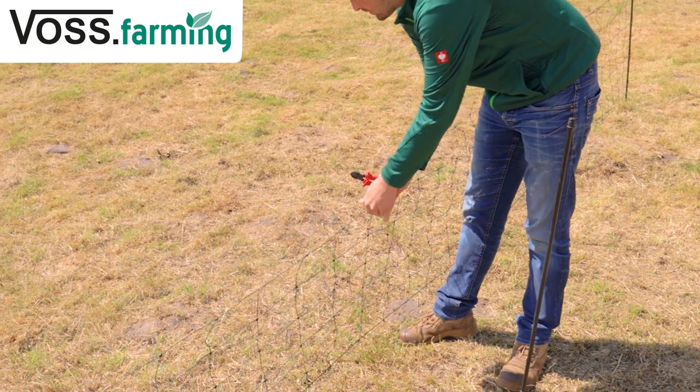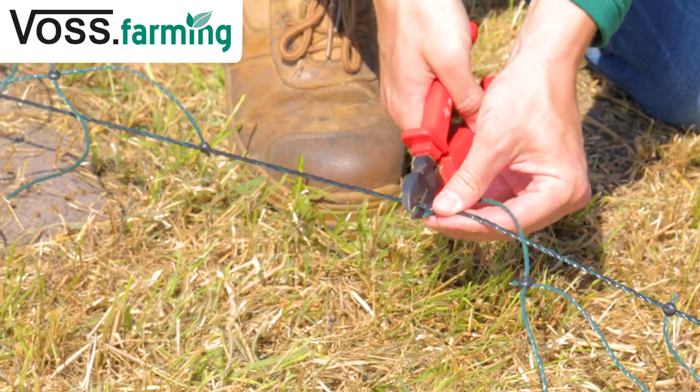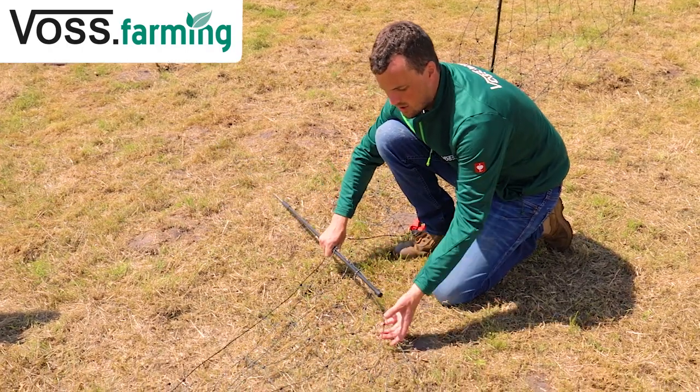Is the netting too long for your fence? Then you can shorten it. Cut off the axis directly behind the nodes, thread in a post at the new end of the fence, and you will have the right length.